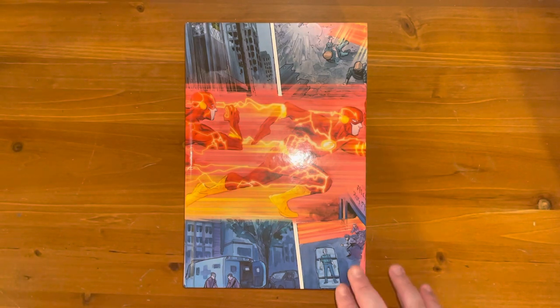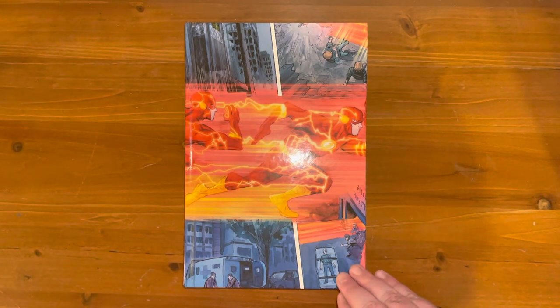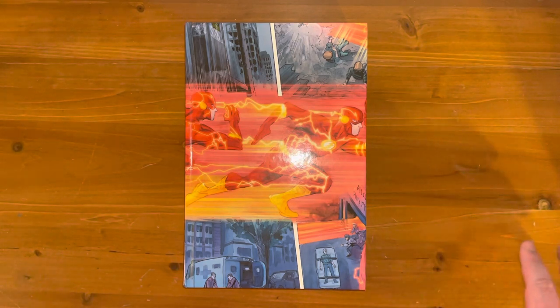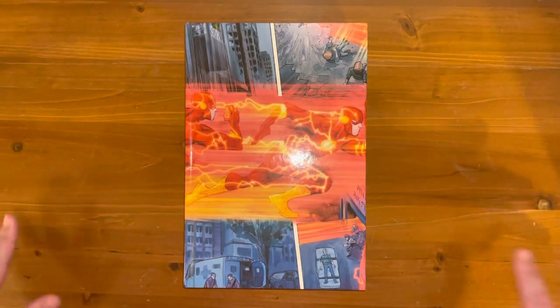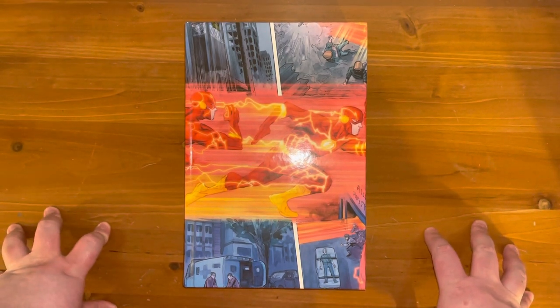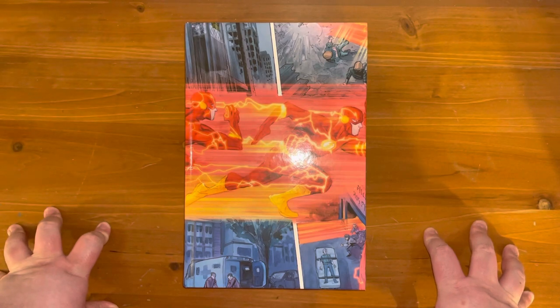I would recommend it even more if you want to dip into Flash before the Jeff Johns stuff, which I personally haven't read yet. I think this is probably a better option because you don't have to wait for other volumes and you don't have to invest without knowing you might not get everything in one volume. So if you're new to comics or just want to get into Flash, this is a really good place to start.